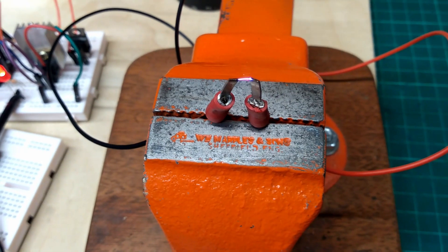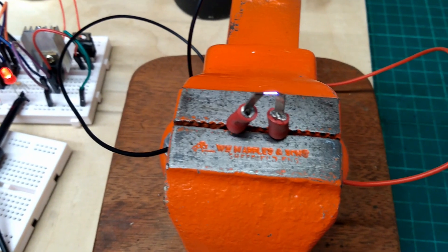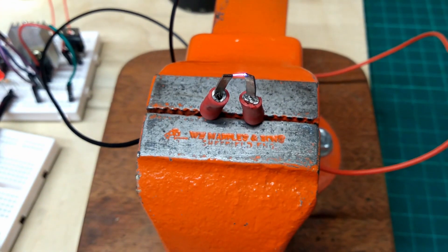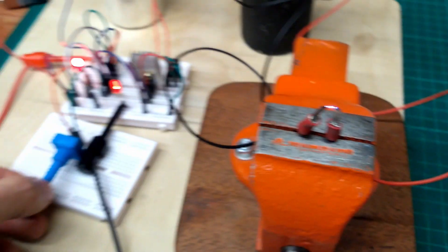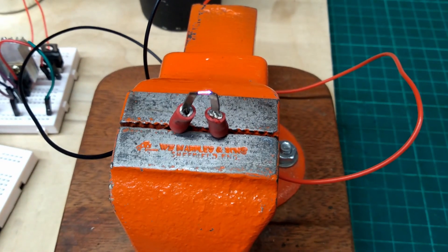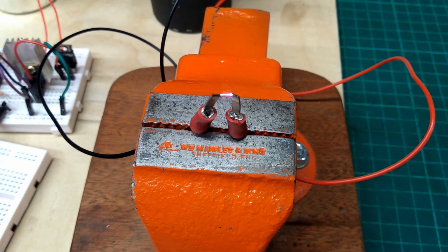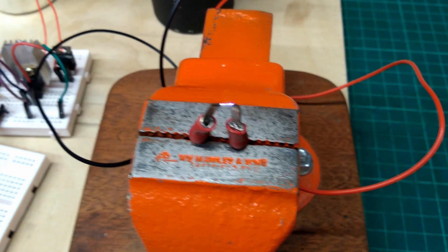I can smell the ozone — I'm certainly avoiding touching that. When I was a kid I used to make spark generators quite a bit, but not like this. I didn't know how to do this at the time; it was probably fortunate that I used mechanical relays instead to make the astable.